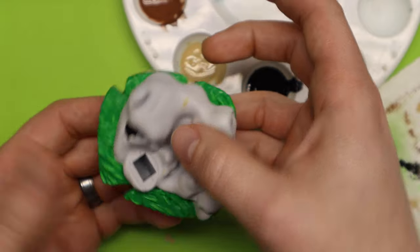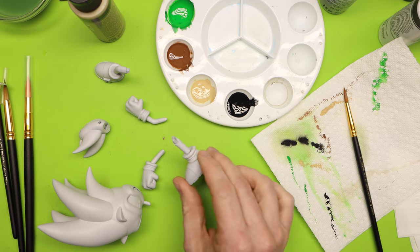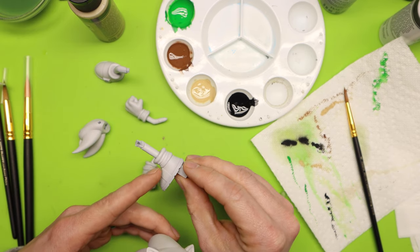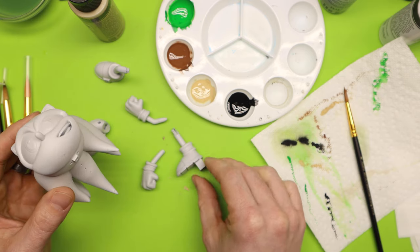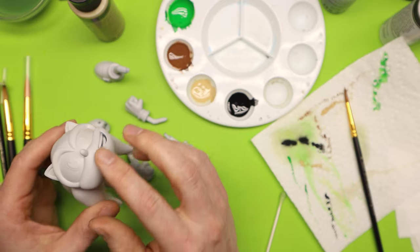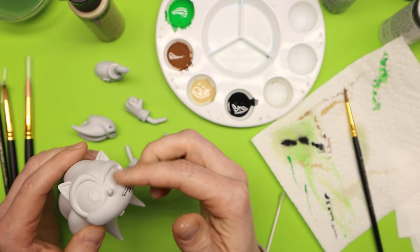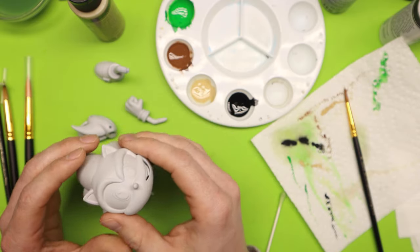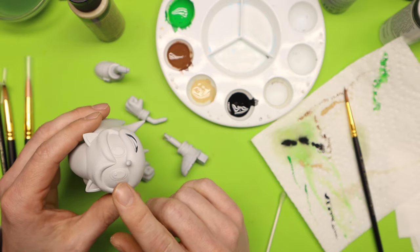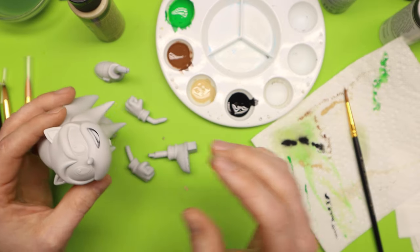Now we're going to set the base aside and move to the next pieces — painting Sonic himself. When you're painting your 3D prints, you always have to consider what is the best thing to paint first. Sonic has three or four different colors: red boots, white on his shoes and socks, white gloves, white eyes, then blue, and a tan color for his face and stomach. We don't want to splash darker colors over lighter ones, so sometimes it's easier to paint the lighter colors first.